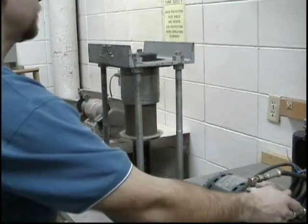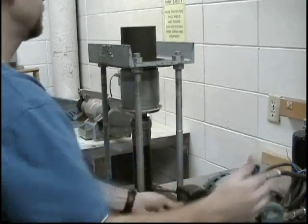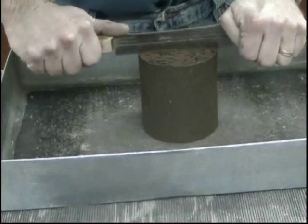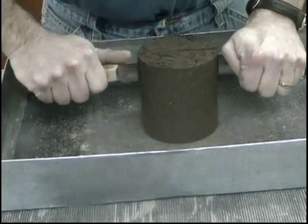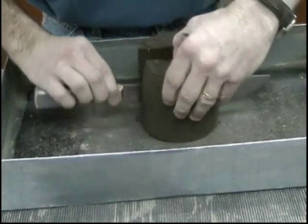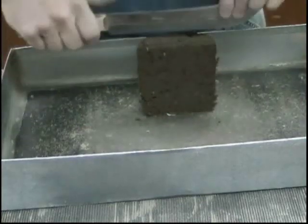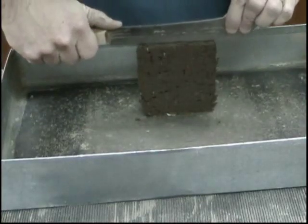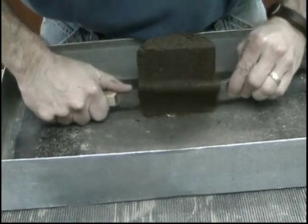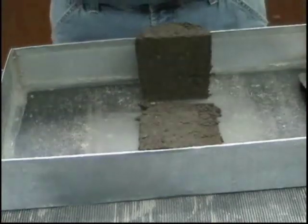The next step is to take a moisture sample. With the use of an extrusion jack, remove the compacted soil from the mold. Using a large knife or similar equipment, slice the plug of soil vertically down the center. Remove approximately 100 grams of soil from one of the cut faces. Take the soil for the moisture sample from the full length of the cut face to ensure a representative moisture sample.